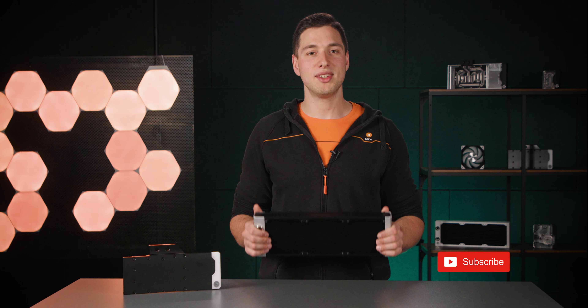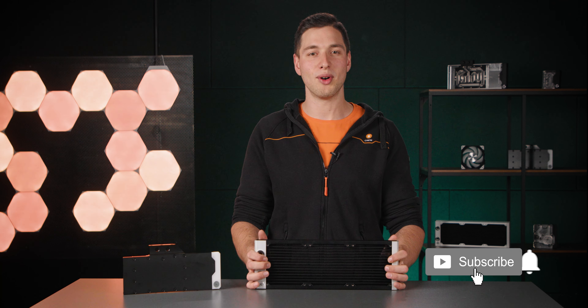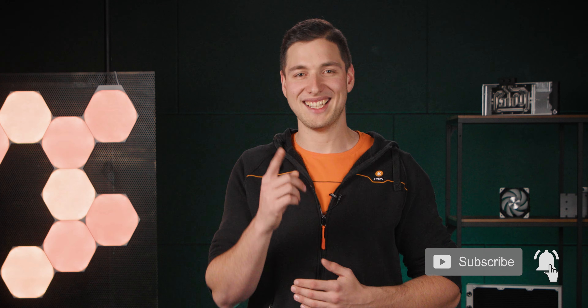Join us next time as we continue our exploration of the liquid cooling world. Thank you for watching. If you liked the video, make sure you subscribe to our YouTube channel. Stay clean. We'll see you soon. Bye.